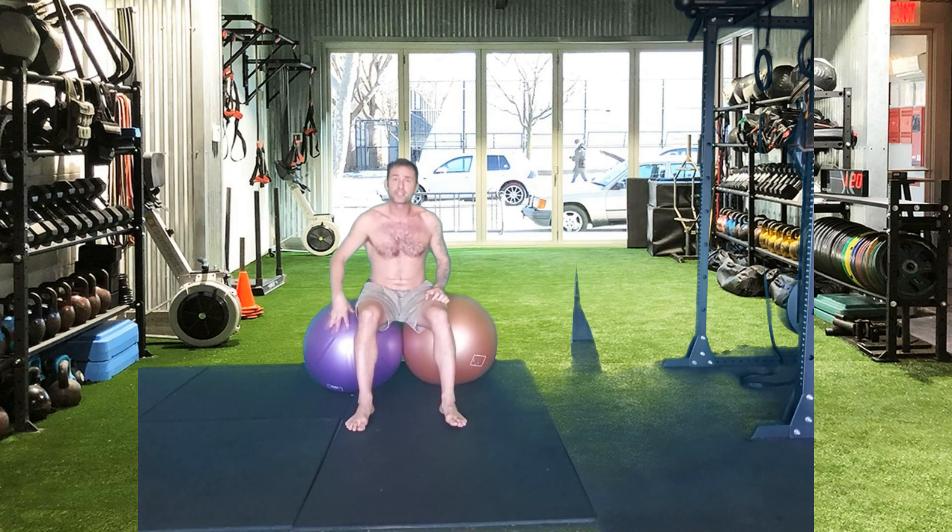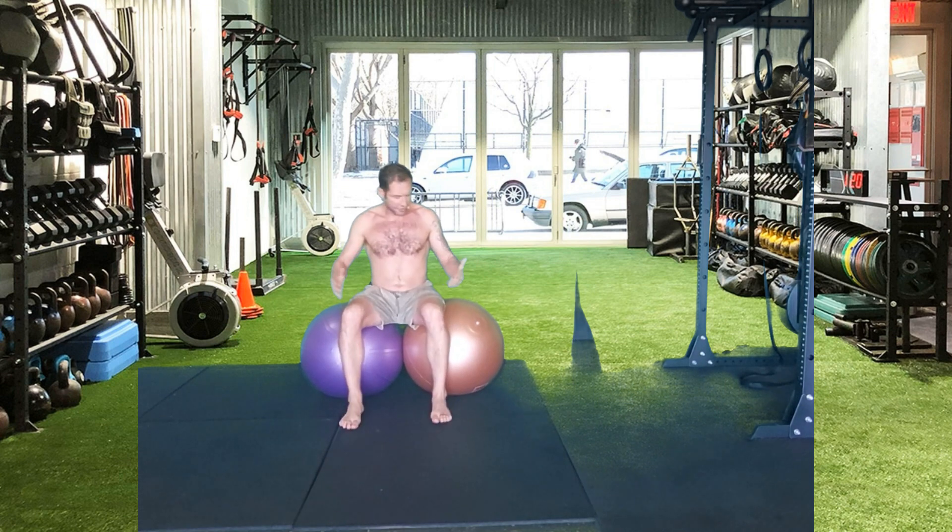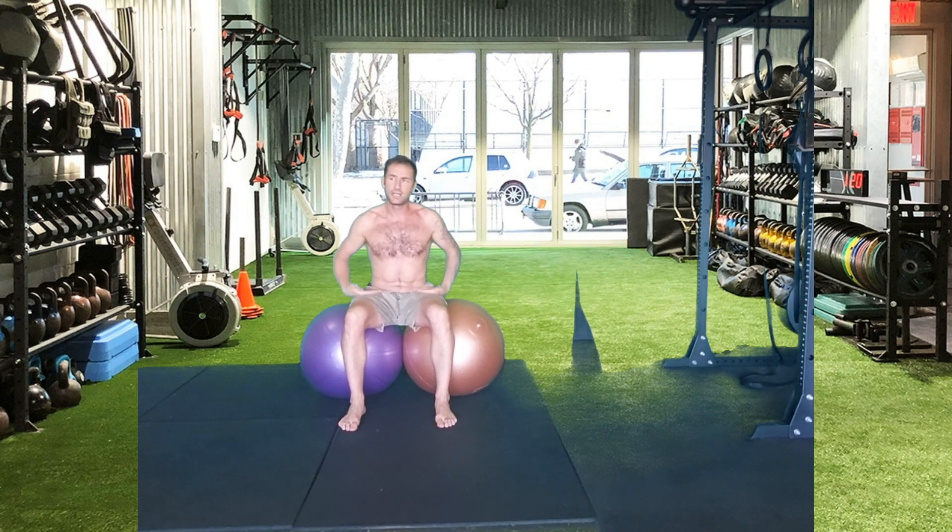How to perform the Reverse Crow with two Swiss balls. Obviously you need two Swiss balls that are a good fit for you, which means that your hip angle is 90 degrees.